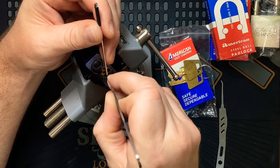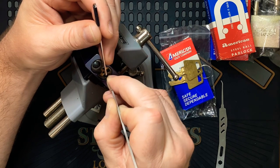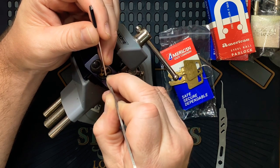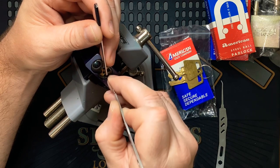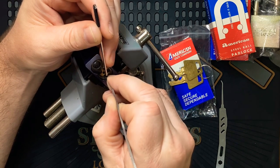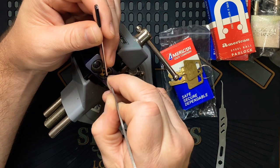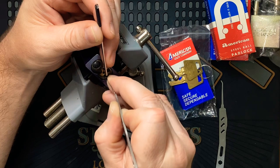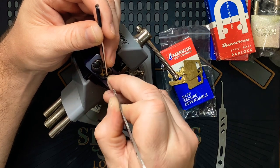A couple of clicks there, nothing on three, four now. Okay, five. Yeah, this feels like serrated pins — all serrated pins. Two. Three. Four again. Okay. Okay, one again. Whoa, a lot of movement on the core then.